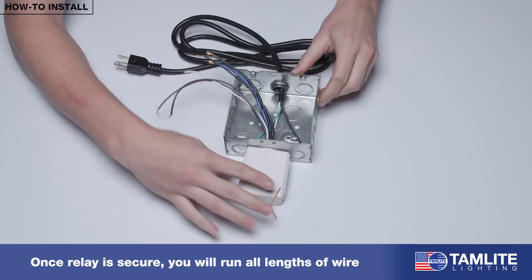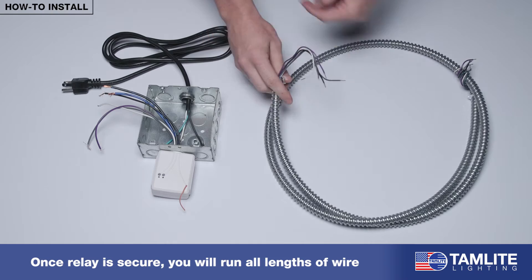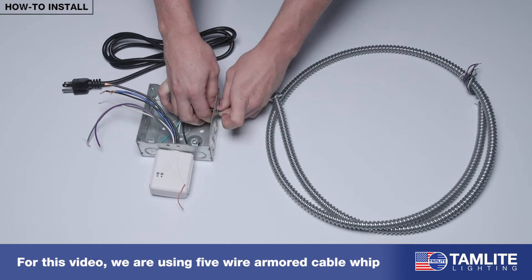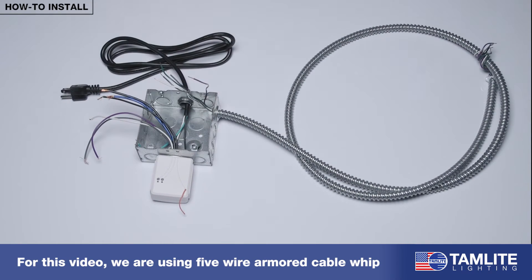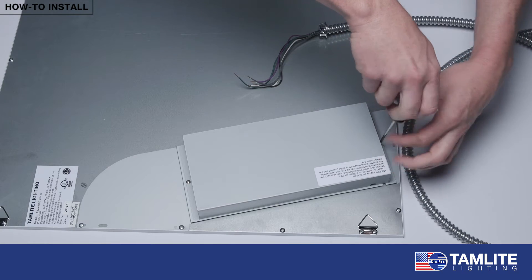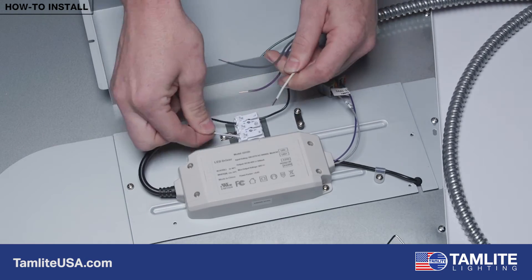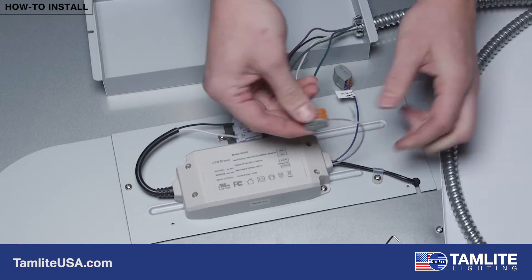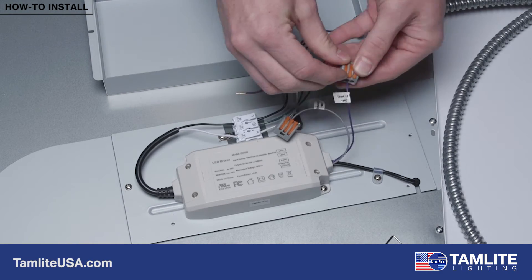Once the relay is secure on the box, you will have to run all lanes of wire, both power and low voltage, from each fixture to your relay. For this application, we are using a 5-wire armored cable whip to run our connections from the fixture to the relay. We've gone ahead and attached our armored cable whip to our junction box where our relay is mounted and connected our wires from the whip to the power supply within the fixture. We can now begin making the required connections within the junction box.